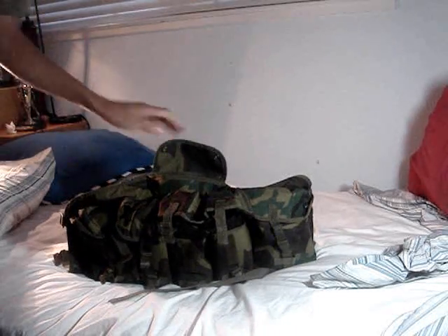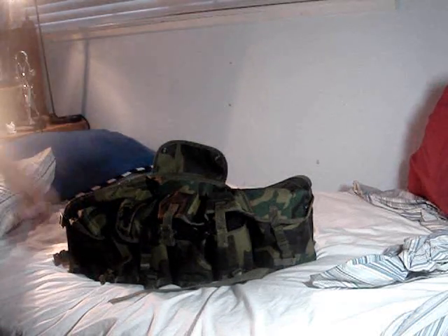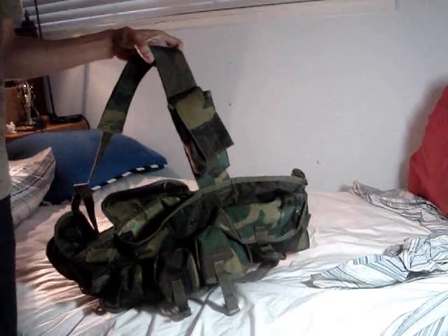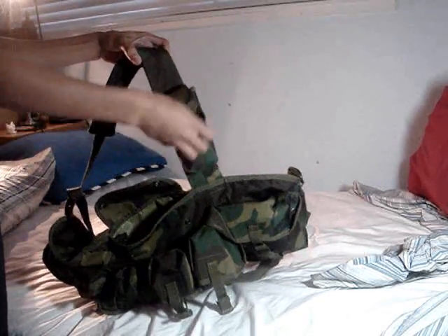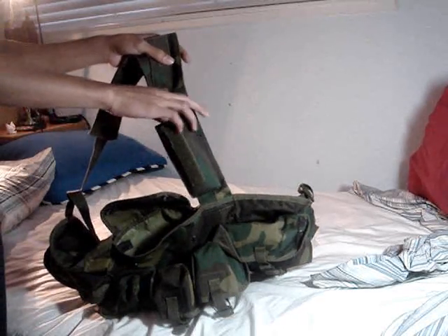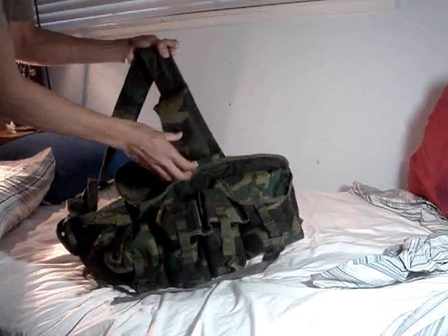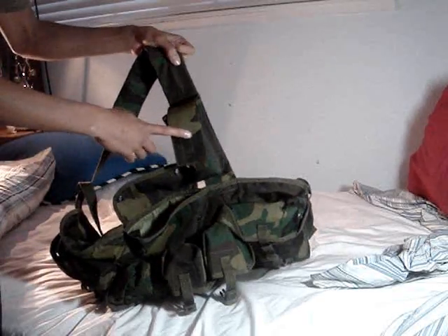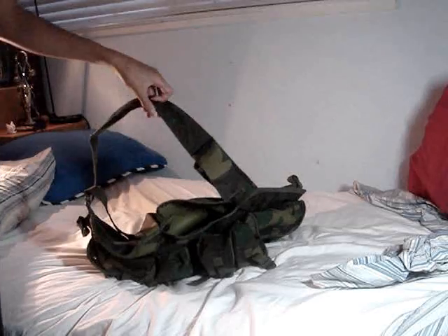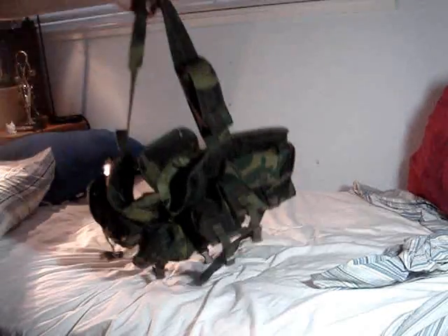It also comes with a map pouch, but I just put my pistol in there, and when I wear it I don't even feel the pistol, so it's very comfortable. The radio pouch I usually just put my batteries and my speed loader in — it's a very good pouch.